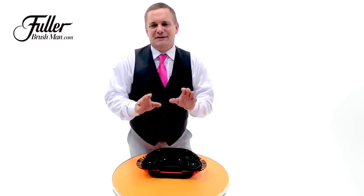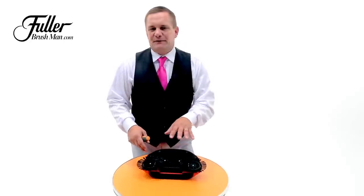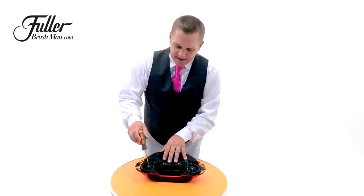After a lot of heavy use, you may need to clean your Rotosweep, and here's an easy way to do that. If it gets clogged up with a lot of hair or dirty gunk from your kitchen floor, here's an easy way to take it apart to maintain it.